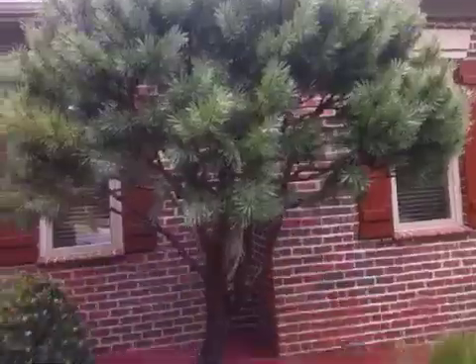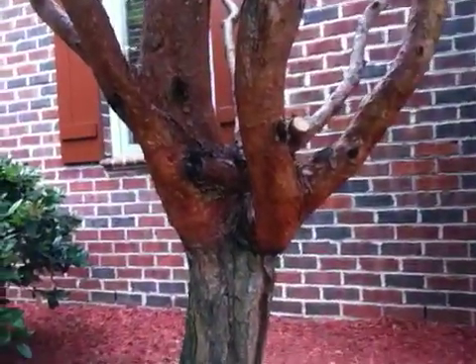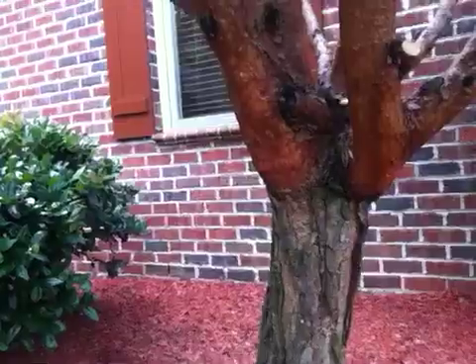This is a grafted tree. What we have here, I suspect, is an incompatibility issue. This tree's gotten a lot older — it's a good 12 feet tall. I want you to see the graft. More than likely, this is the graft. What I believe is a type of pine that was grafted here onto another type of pine — like a spruce pine. It's a beautiful plant, but you can see where it was grafted.